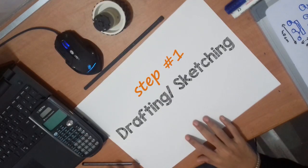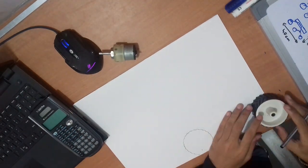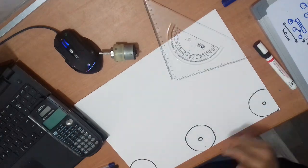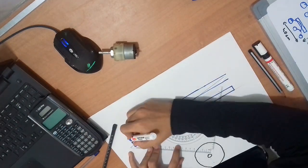Step one: drafting and sketching. Now, keeping all the fun aside, let's actually see how the rover was built. Starting with step one, which is sketching — I like to take the idea from my head onto paper and simultaneously note down the measurements and dimensions. I really like to keep the build process professional.